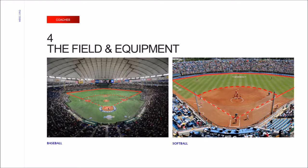In the last topic of the first module, we will give an overview of the layout of a baseball and softball field as well as the equipment used in the game. On the left side of the screen is the layout of a baseball field, while on the right is a softball field. The starting point for much of the action is home plate, officially home base, a five-sided slab of whitened rubber.